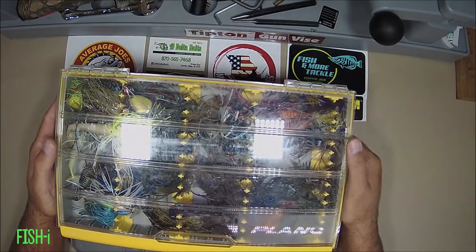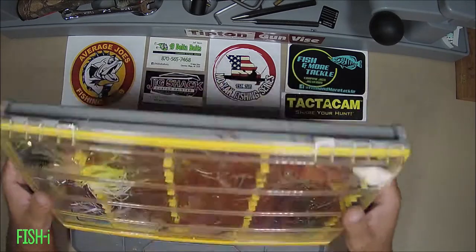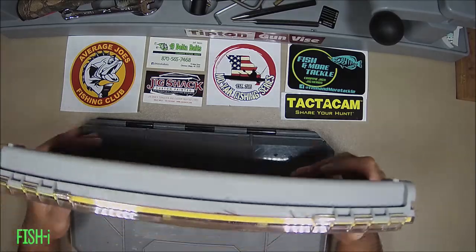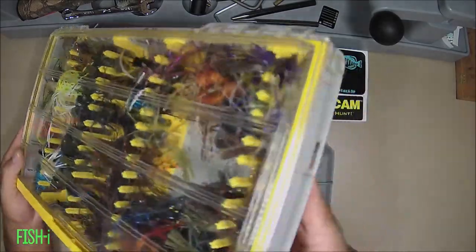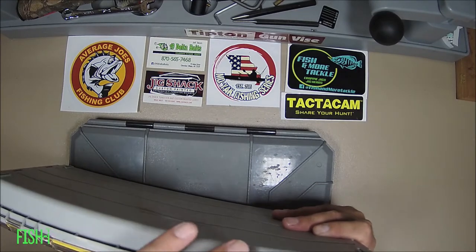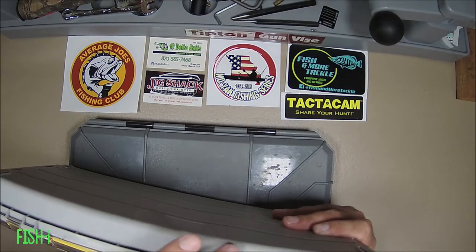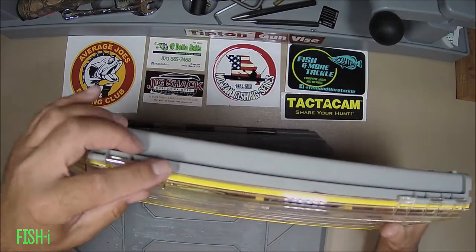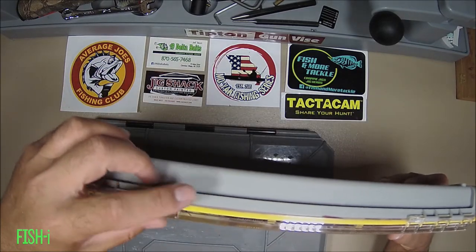I'll continue using it until I find something better. I can't say I wasted money on it, but for something this expensive I expect it to last a little longer. The broken and cracked hinges are what really has me worried.